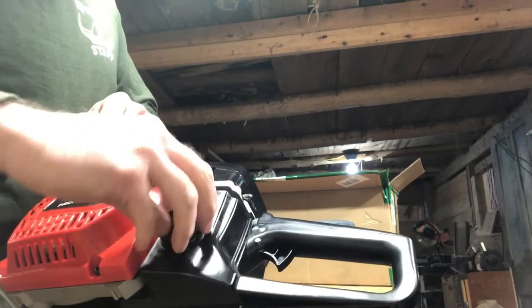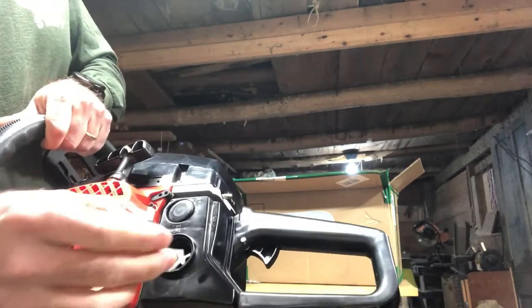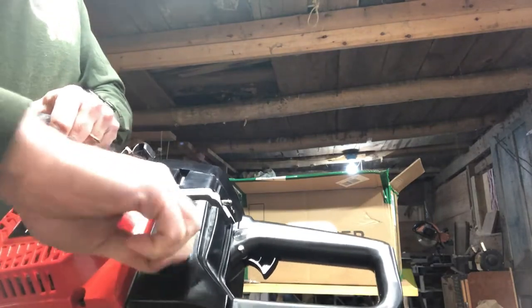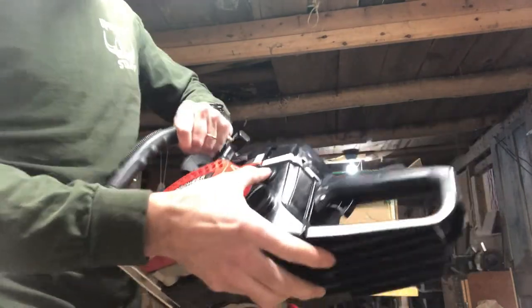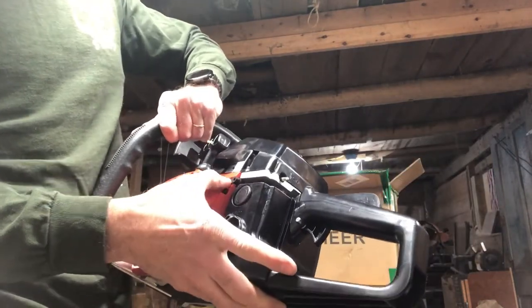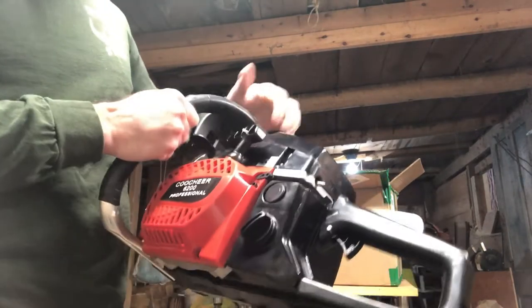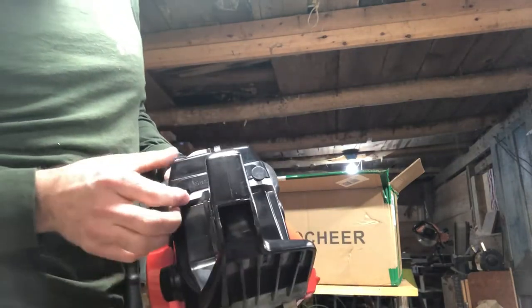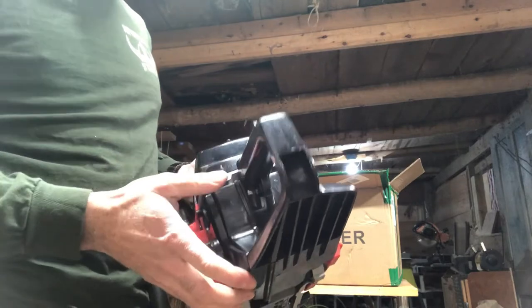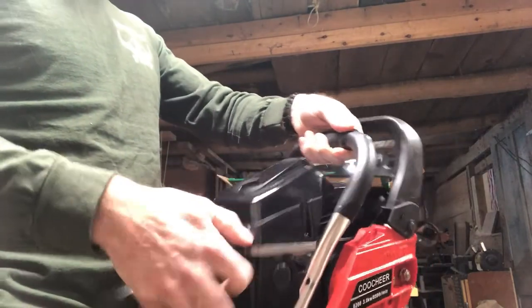Gas tank is all plastic. Got a nice retainer for that. Feels like it gets a good seal. Is this a priming bulb, I wonder? Got adjustments here — low and high. Off and on. Choke. No throttle lock, just choke.